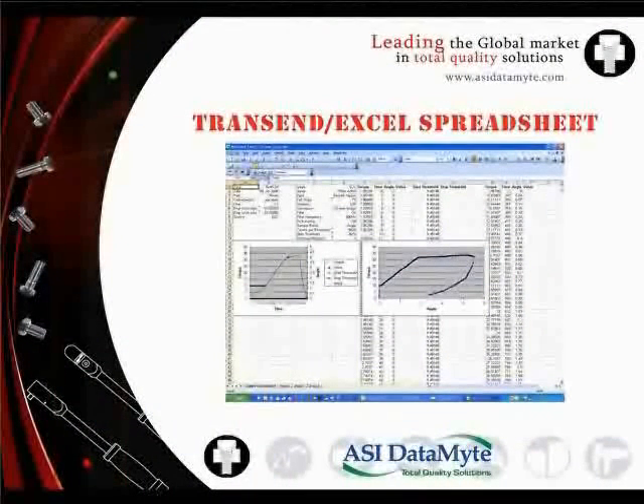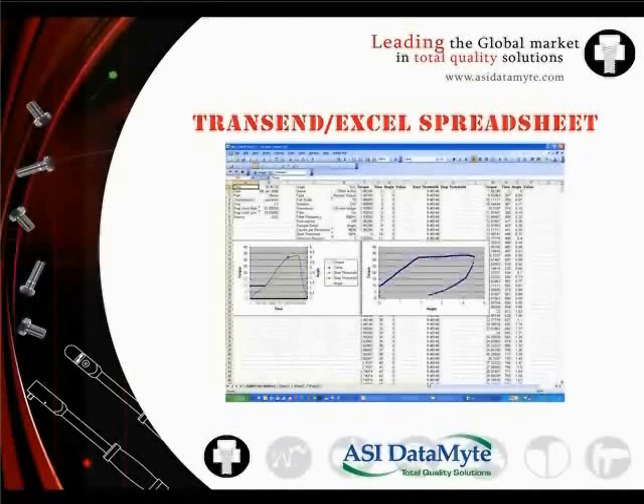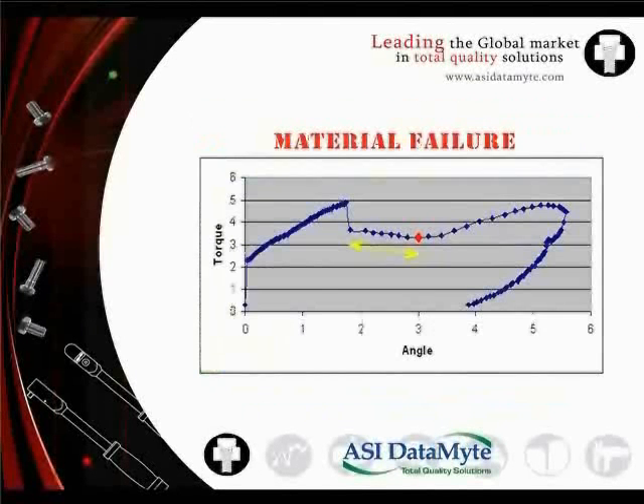ASI Datamite Transcend software lets you upload torque curve data from the 501 data collector to either a tab-delimited file or to an Excel spreadsheet. All torque, time, and angular sampling values are then available for further analysis for troubleshooting or blueprinting a fastening system. Immediate technical support is also available by emailing the Excel file to ASI Datamite. The curve can be used to provide documentation of material failure — for example, showing loss of clamp force with additional rotation immediately after breakaway, which is clear documentation of joint collapse.